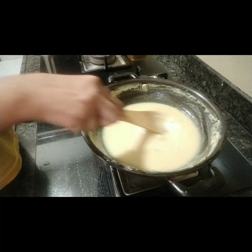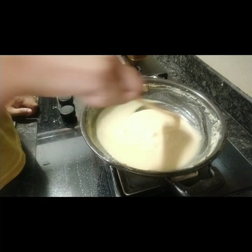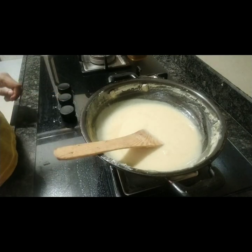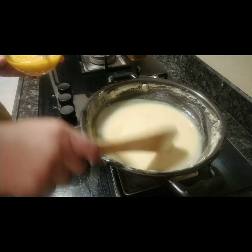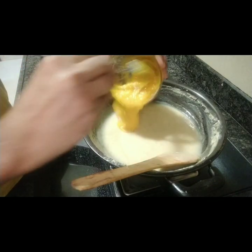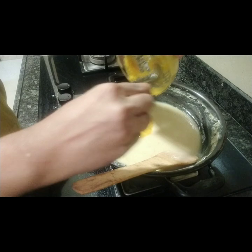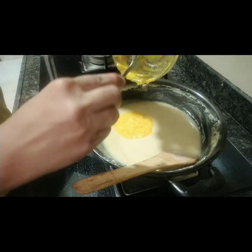So now you can see that the mixture is ready. Now let's add the mango to the mixture.